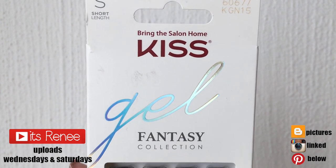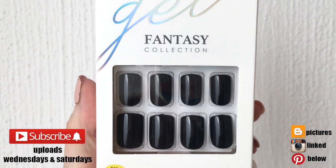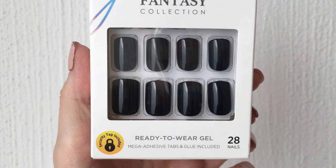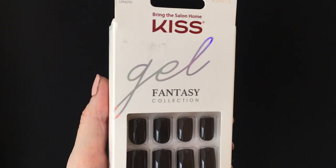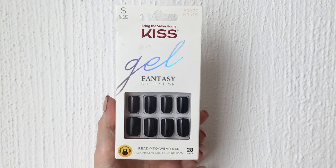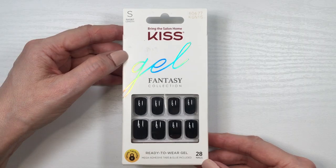Hey guys, it's Ranny. Today I thought I would share my opinions on these Kiss press-on nails. They are from their Gel Fantasy collection — they don't say they are black, but they are just black. They are short and you get 28 nails. It's actually the first time I've checked out something from their Fantasy collection, and I thought I'd give this black a try.